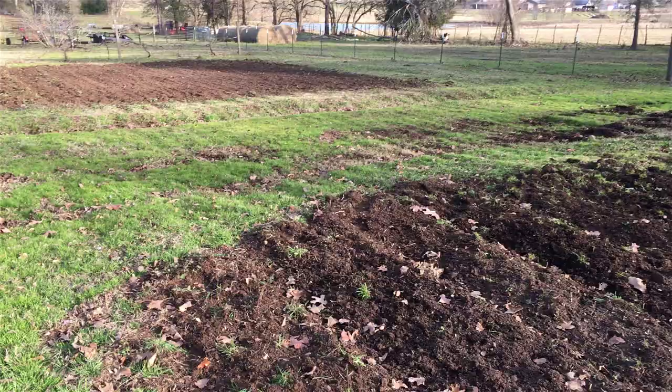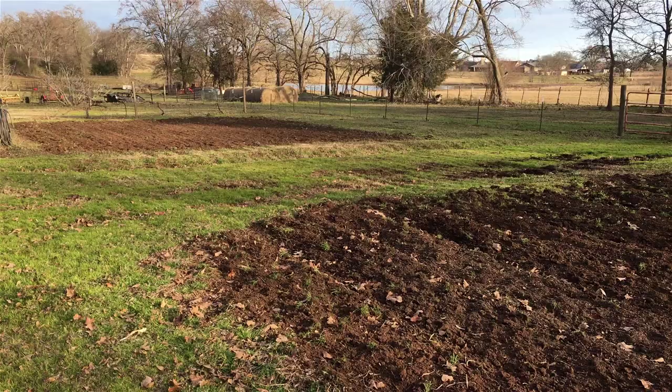We'll back off and give you a good shot of both garden spots. They're ready — we're ready to go. Just need a little warm weather, and I know you do too if you're up north.